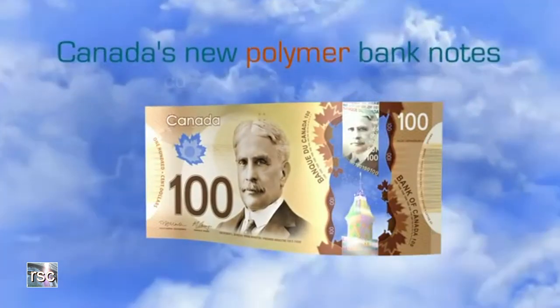Canada's new polymer banknotes: secure, durable, innovative.